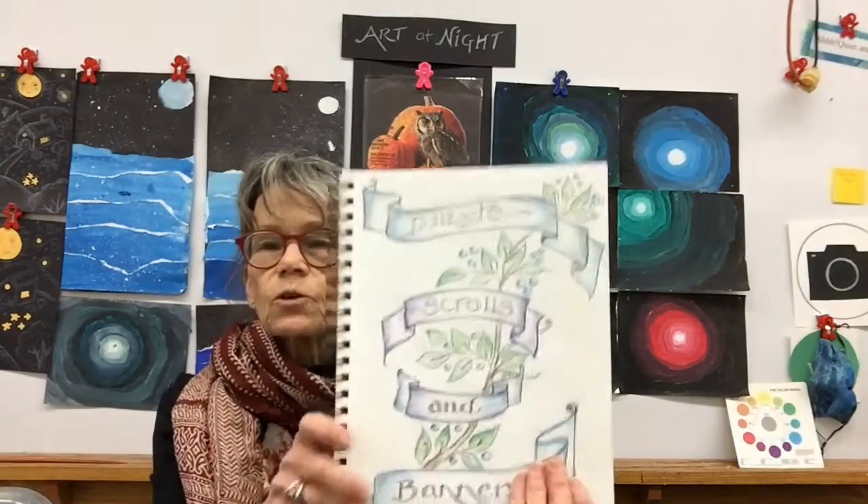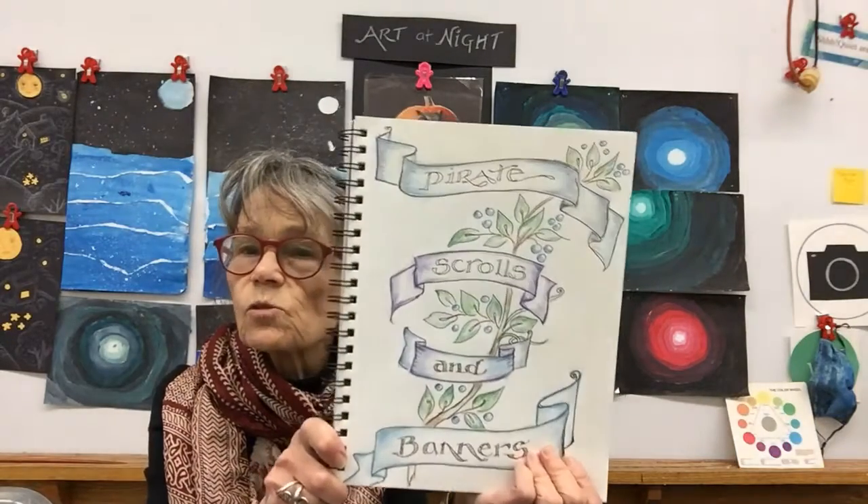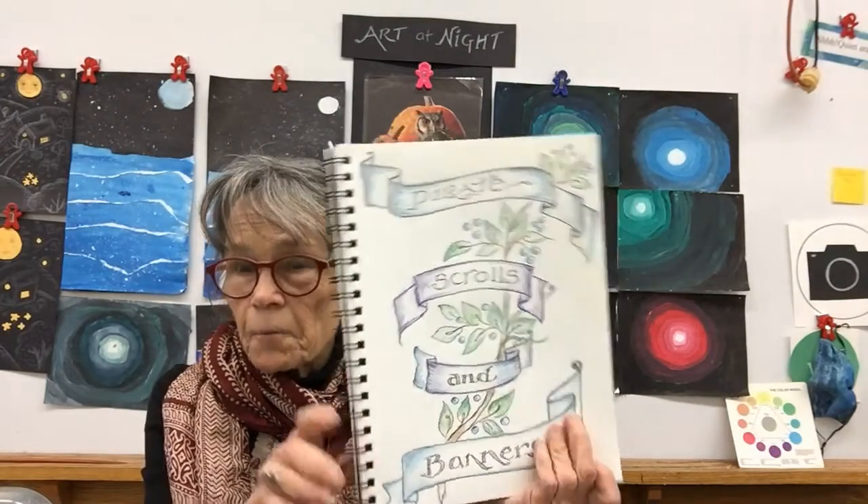Hi there! We're continuing today with our nautical studies. You've done such a great job with your maps and compasses. Today I'm going to show you how to do pirate scrolls and banners. When I was your age I taught myself how to do scrolls and I've been using them ever since. It's a wonderful way to give emphasis to some words by putting them in a scroll, and they're really fun to do.